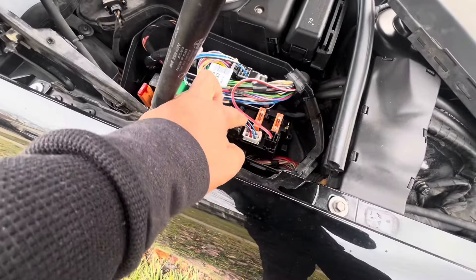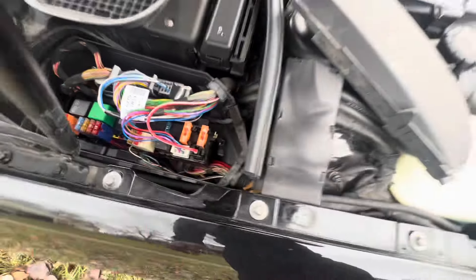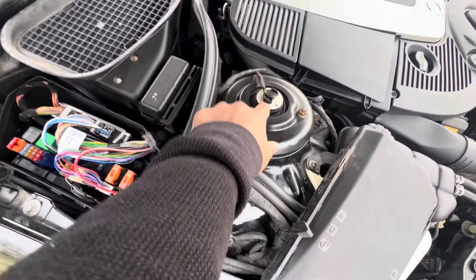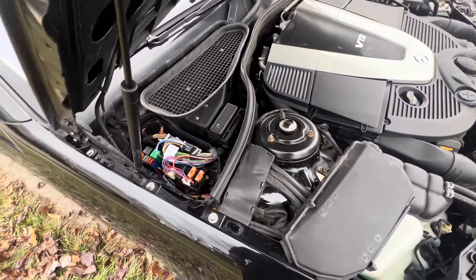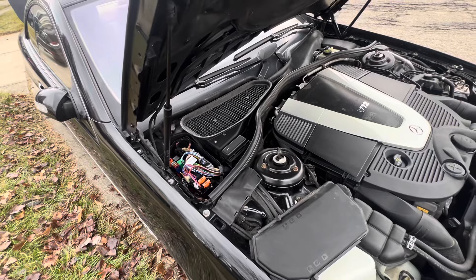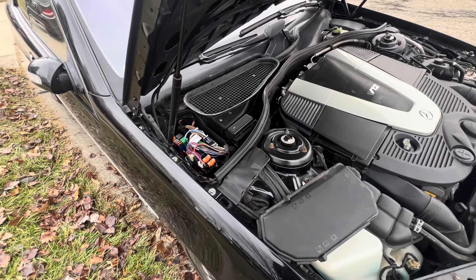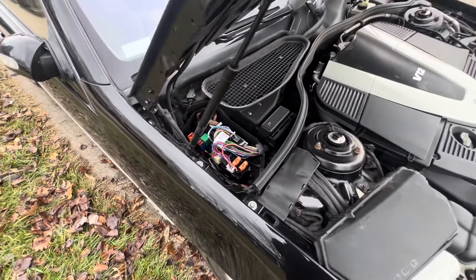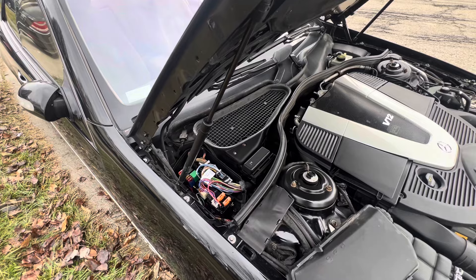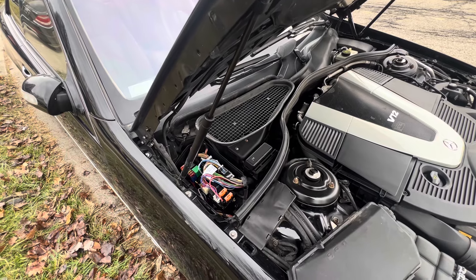I put my voltmeter right there — I wedged the positive lead down into there, which is easy to do, you'll catch a connection. For the negative or ground, I just wedged it in between here so it contacts the top of the strut. Keep in mind that when you're looking for a ground, anything touching or connected to the chassis is grounded, so you can use that as a negative source. It showed me it was not receiving a signal when I turned the key.